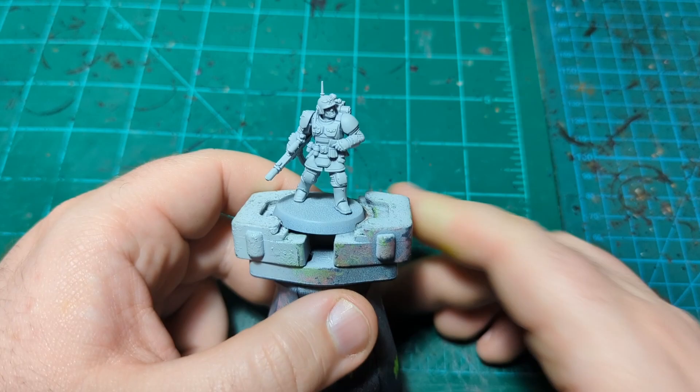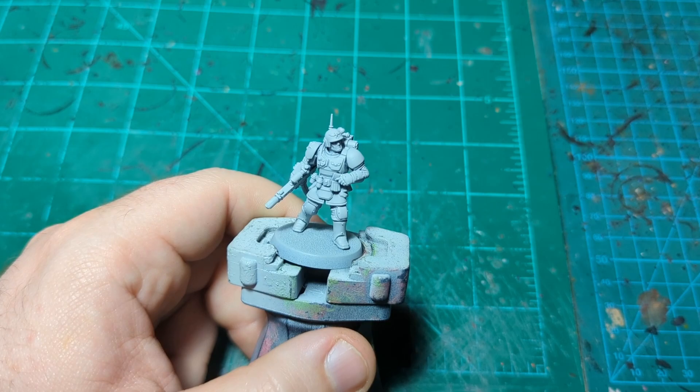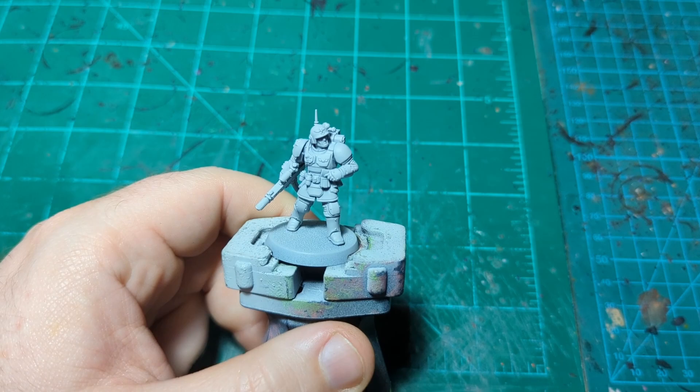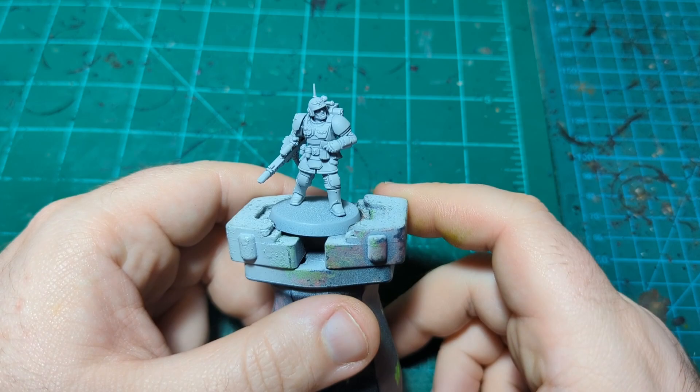Alright guys, we are back for another painting tutorial and today we're painting the new Kasserkin from Kill Team Shadow Vaults. Just a disclosure right here at the beginning: for the longest time I thought these guys were called Karskins, not Kasserkins, so I'm probably going to call them that at least a couple times in this video. For that I do apologize.